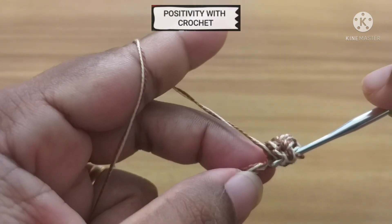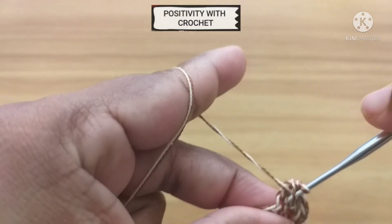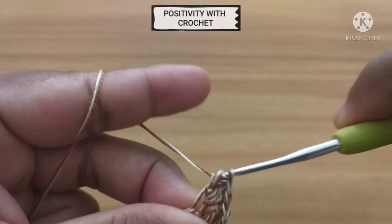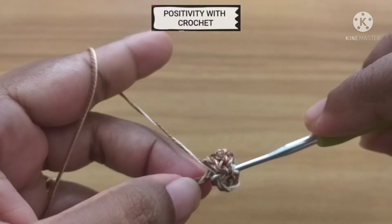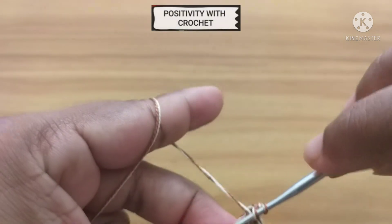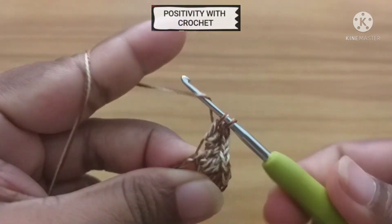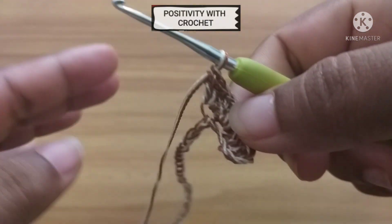Now let's go to the next chain and work 3 double crochets. Let's make 1 more in the next chain — we've got 3 double crochets. We need to continue the same throughout the row, working 3 double crochets in each of the next chains.